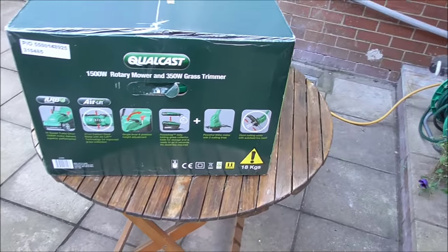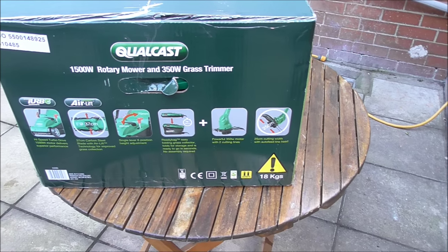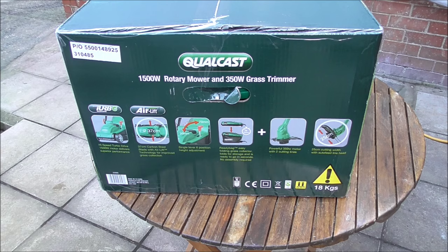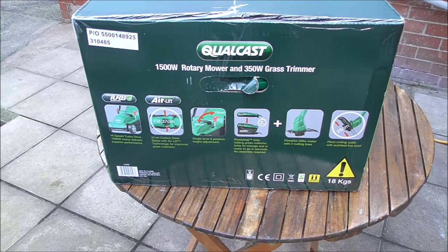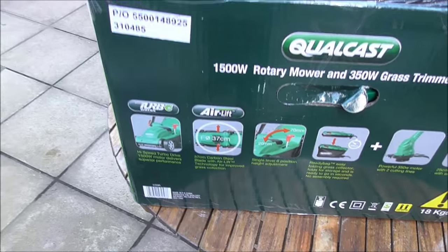The wee trimmer is only about 15 or 16 pounds, but to get the two together — that knocks the price of the mower down to 40 quid, which I think is pretty good. These wee mowers are pretty good.